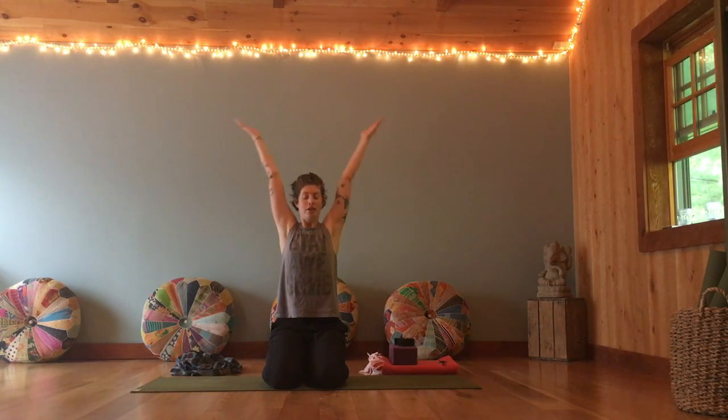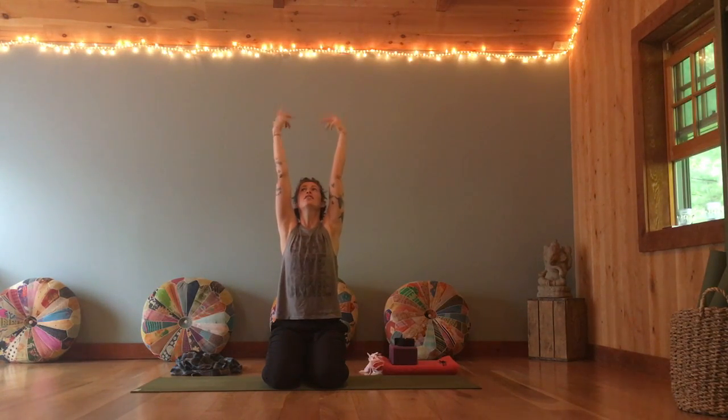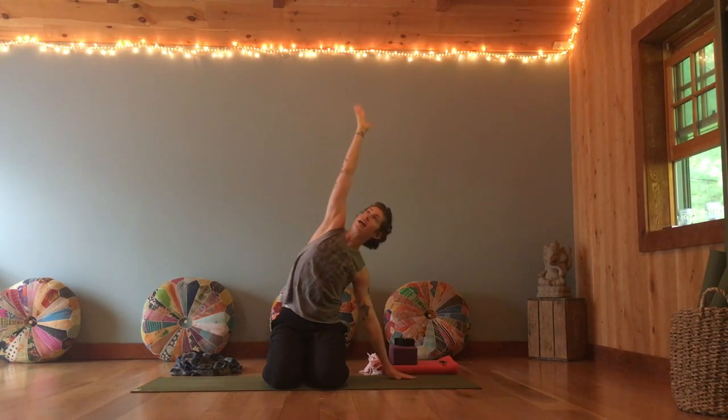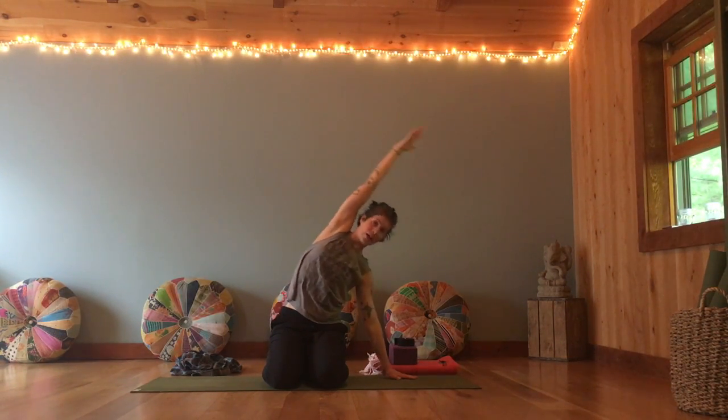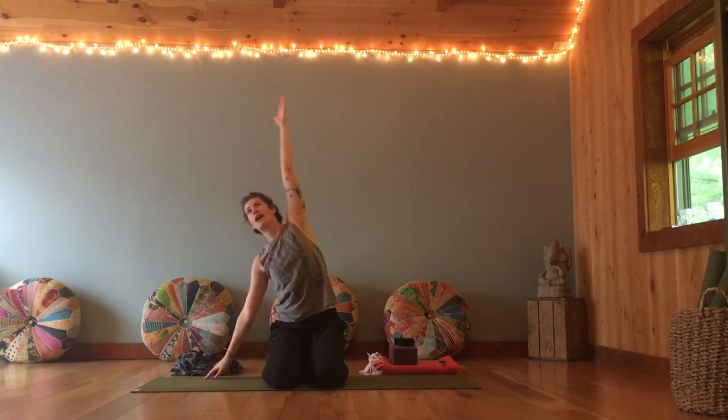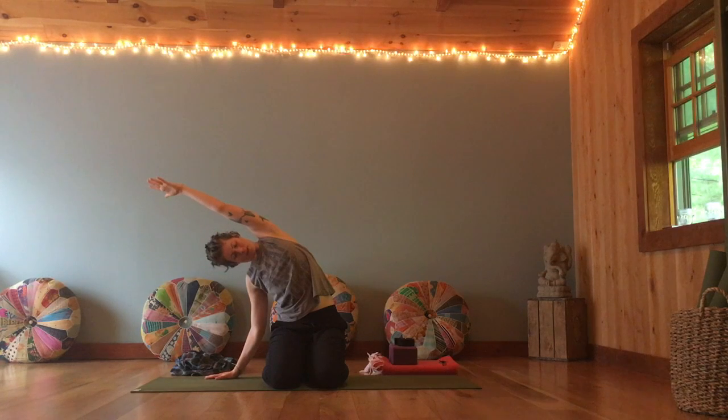Inhale, arms up. Circle through wrists, taking them one way and then the other. Then bring it over to the right — right hand down, left arm reaches over ear, stretching the fingertips. As you inhale, come back up and tip over to the other side. Left hand down, right arm reaching up and over. Relax neck and shoulders, anchoring down through your seat, and opening up through your right ribs.